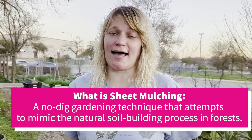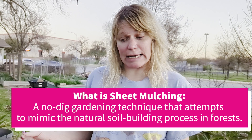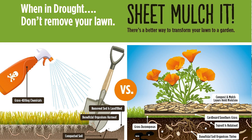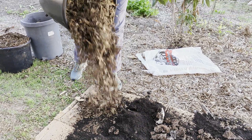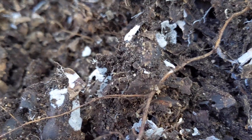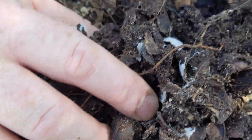Sheet mulching is basically a method of composting in place — it's also called lasagna composting sometimes. Basically what you're doing is smothering your existing grass or weeds and adding all kinds of organic material to the top, so that you can reduce the vegetation you don't want and help build soil biology, nice microbes, and everything into the soil, creating new soil from layers of organic material that break down.